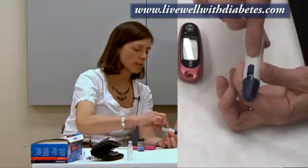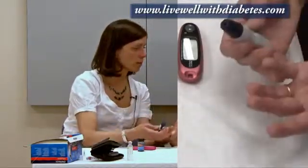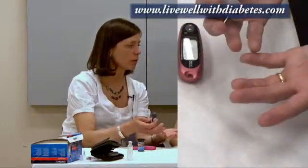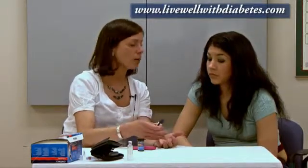First, get this ready. Then make sure your hands are clean — just wash them under the tap with soap and water. I don't need to use an alcohol wipe on my fingertips because the alcohol will just dry my skin out, make it tougher, and start to crack, which is not comfortable. Washing alone makes my hands clean and also warms up my fingertips, so I'm more likely to get an adequate sample of blood on the first try.